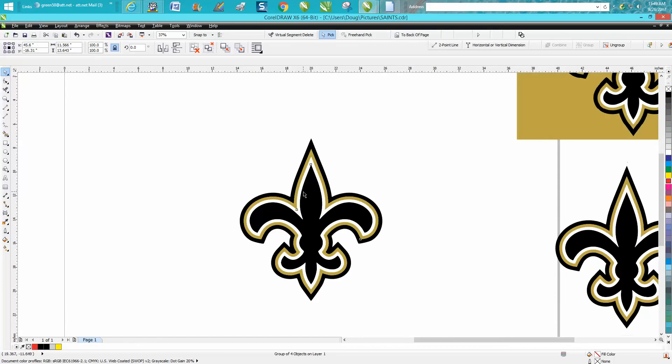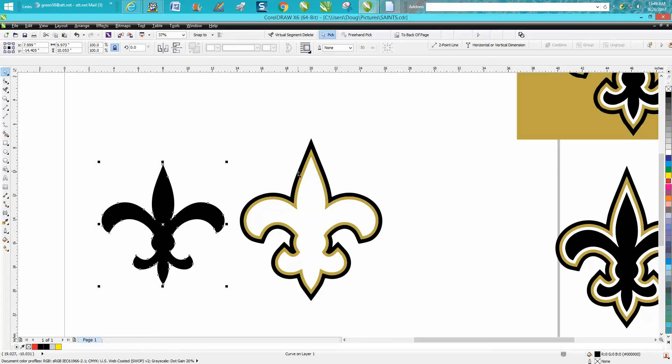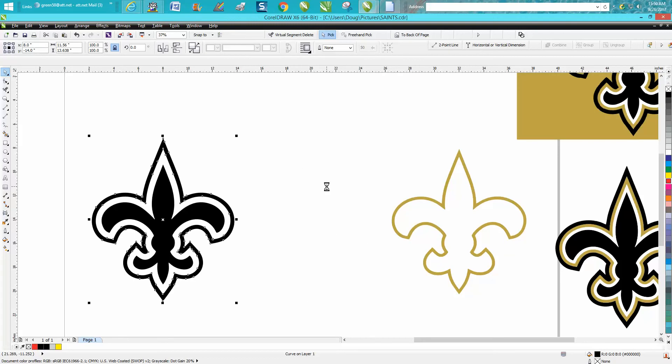She not only wanted to do that — she also wanted to put a hairline around the outside. We've got a group of four objects on one layer. Our object is almost 12 inches wide, so we're going to change our nudge distance to 12. We'll go to Arrange, ungroup them, take the black center and move it over, and move the black or gold out of the way since we won't be using it.